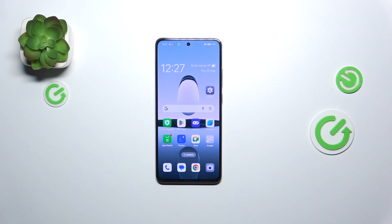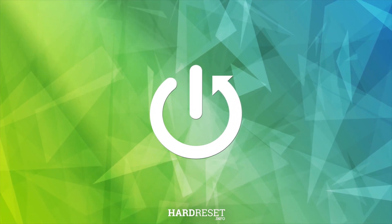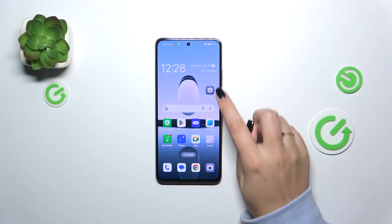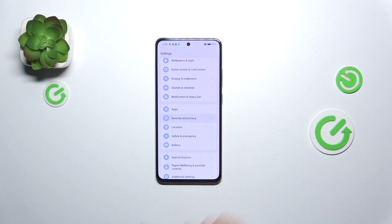Hi everyone, in front of me I've got the Oppo A3 and let me share with you how to add a fingerprint to this device. So let's start with opening the Settings, and here we have to scroll and find Security and Privacy.